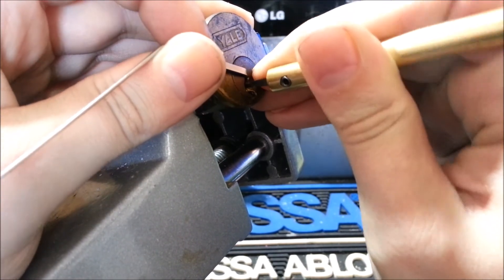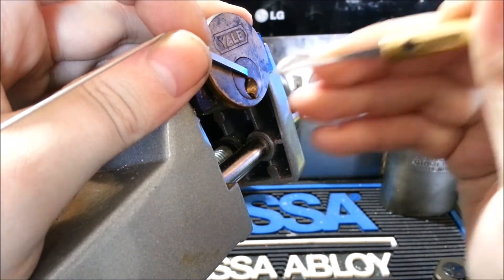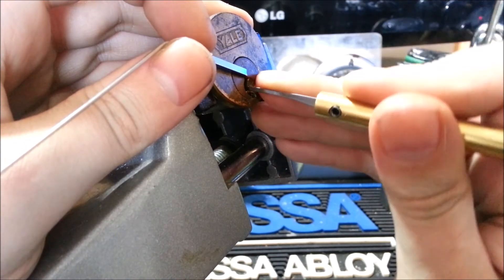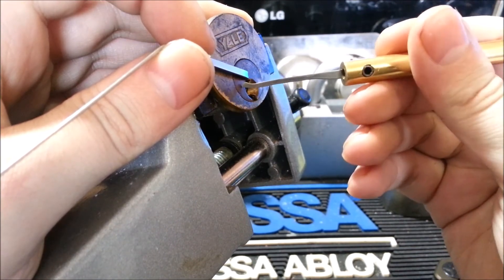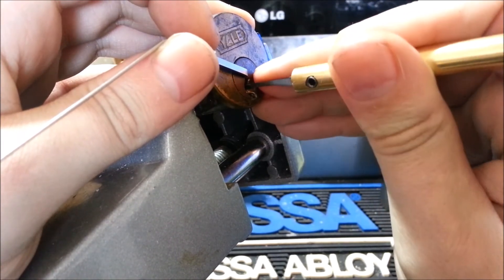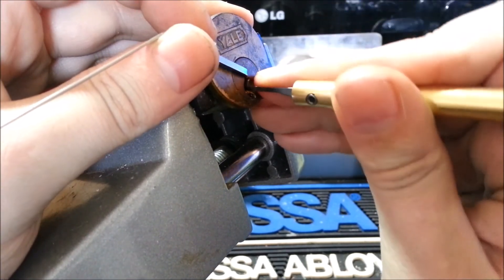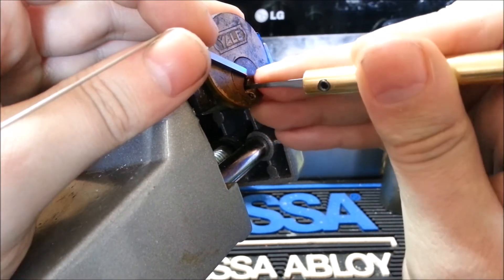Usually I can do pretty good with it on EL keyways. Pin 5 is binding. The thing I like about this pick is, if the pick doesn't slide under the pin, then it's binding pretty much on this keyway. We've got a false set, so there are spools in it. I'll add that if the lock has high-cut pins, this pick will not get into it. Usually, if you're trying to pick a spool and you lose your false set and you're not getting anything, then chances are you need a deeper pick.